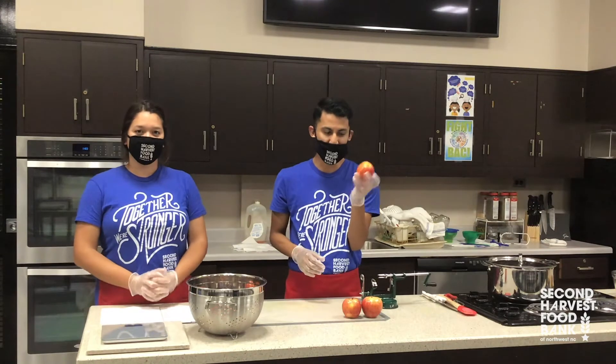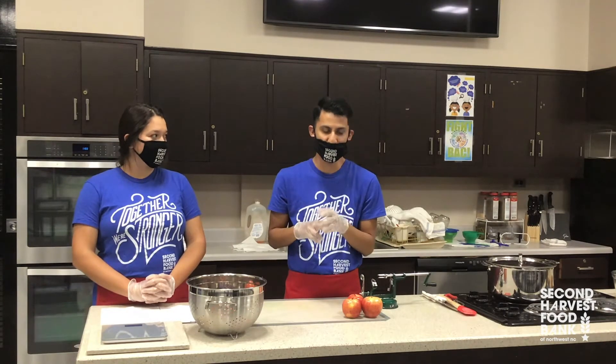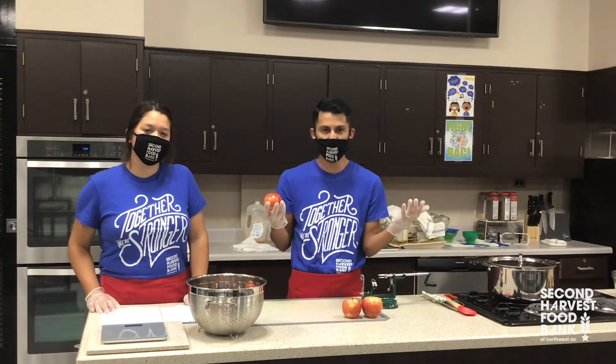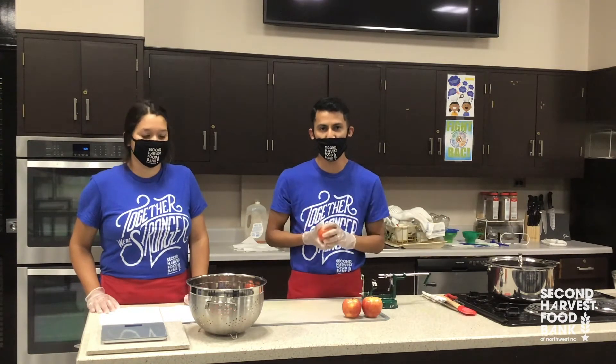So we're ready to get started. The first thing we want to do is make sure that our apples have been washed. These apples have already been washed, so we're ready to remove the core, peel them, slice them, and remove the stems. Apples are great because they're a simple, delicious snack you can have throughout the year. They're rich in antioxidants, rich in vitamin C, and they're high in fiber, so that makes it an amazing, delicious fruit for you and your family.